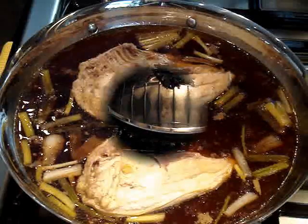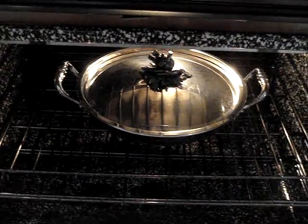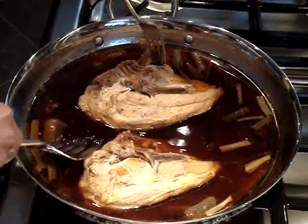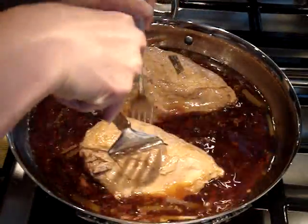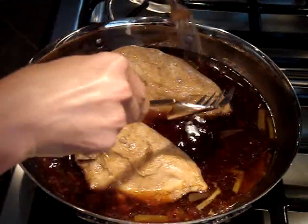So now I'm just going to place these back in the oven for another two hours. Now again after two hours I'm going to remove the lid and flip them back over. This next time I'm going to place them in the oven without the lid on and cook it for another hour and a half.